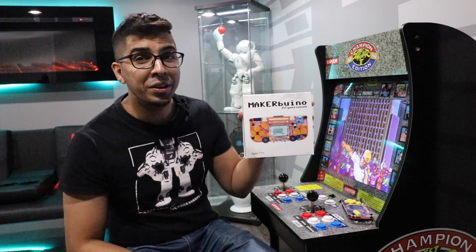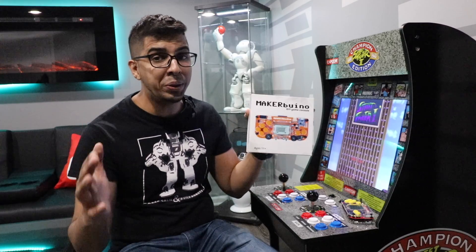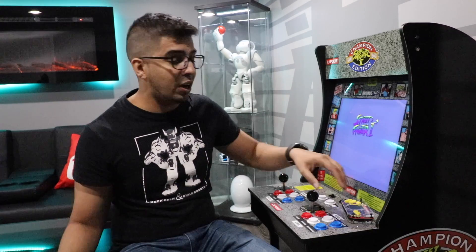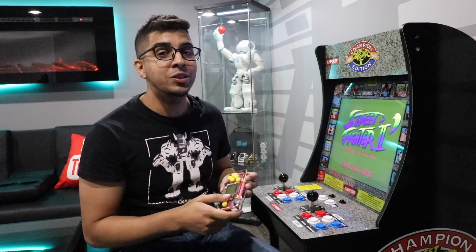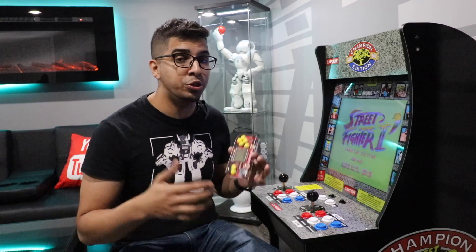Have you ever wondered where video games come from or how the idea of a console works? The good folks over at CircuitMess created the MakerBelino — a handheld console system that you literally build from scratch. This here is the outcome of the product: a handheld device that you solder all the parts together as well as program. The idea is kind of interesting because it teaches you from a do-it-yourself perspective.